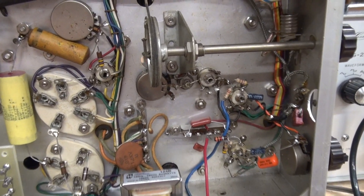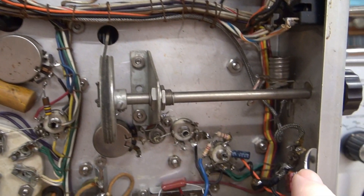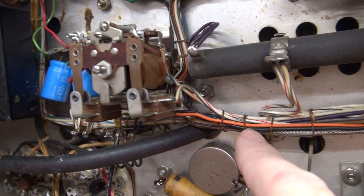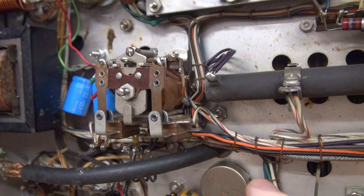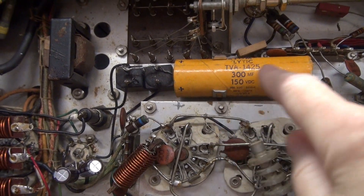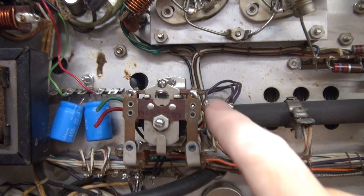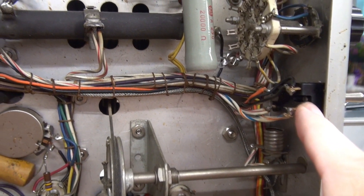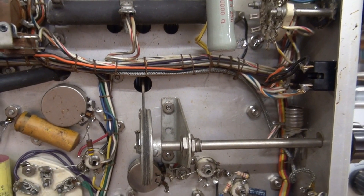Now that we know the audio section is operational, I'm going to remove this old push-to-talk relay system. Down here you see this shielded cable that goes up along the wire harness — that is the push-to-talk lead that would normally operate this relay. That's coming out. There's also some power supply cabling going up to these diodes and filter cap — that's going to be removed as well. On the contacts of this relay there are wires that are in parallel with the plate switch. I'm going to maintain those but pull them back and hook them up to the new push-to-talk module.